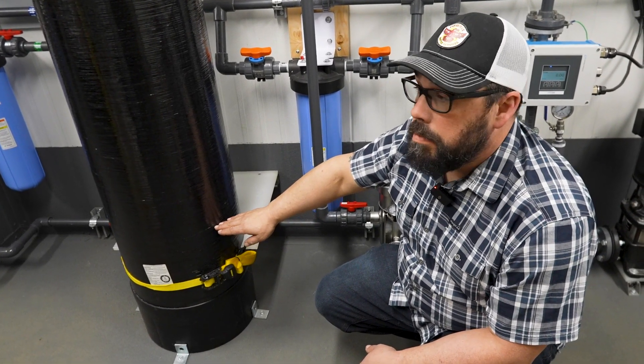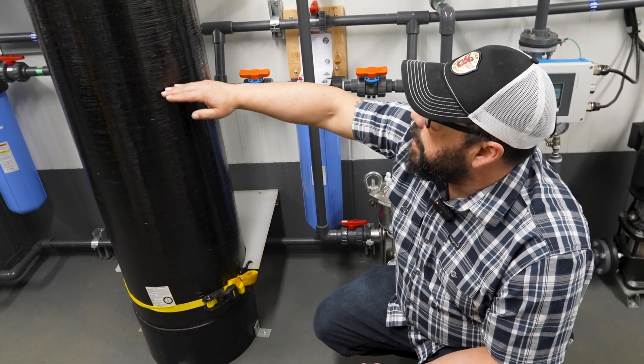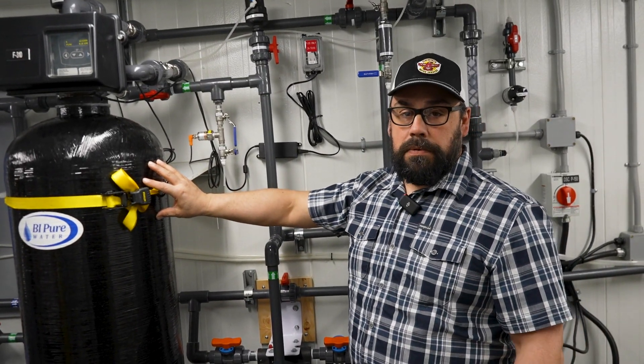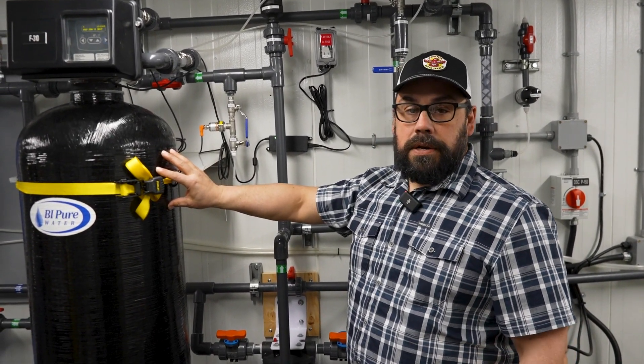There'll be a thicker, coarser gravel on the bottom, and as we move up, there'll be finer and finer sediment all the way up to the top, which is normally an anthracite — really fine sand grains.